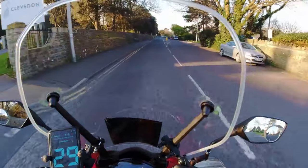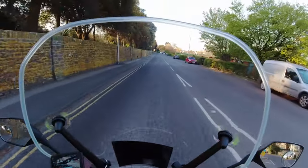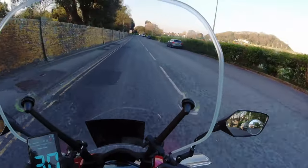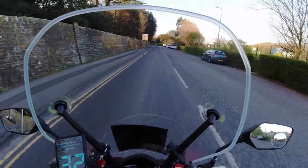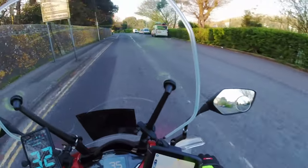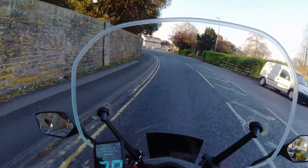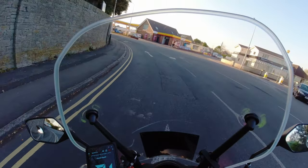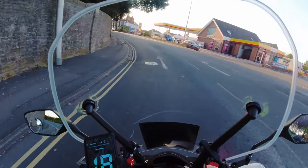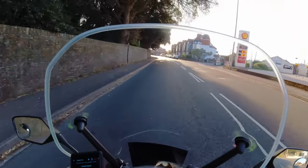Let's do a review of this, which is the Honda SH125. This is a 2020 model. I bought it in September 2020, so I've had it about eight or nine months. I want to give you not so much a detailed review, but an overview as an owner.